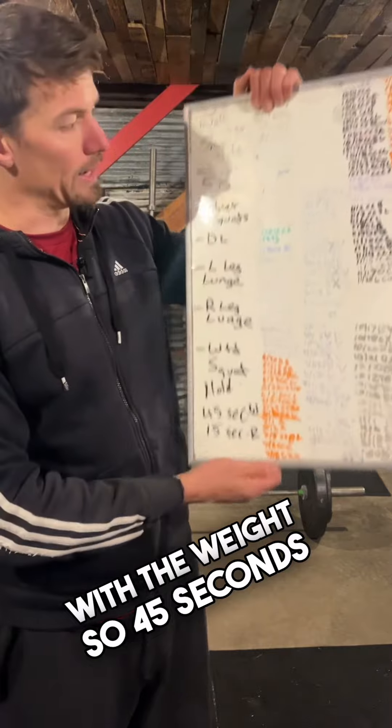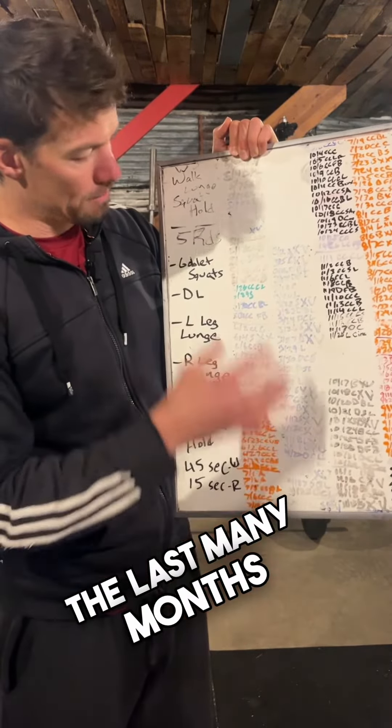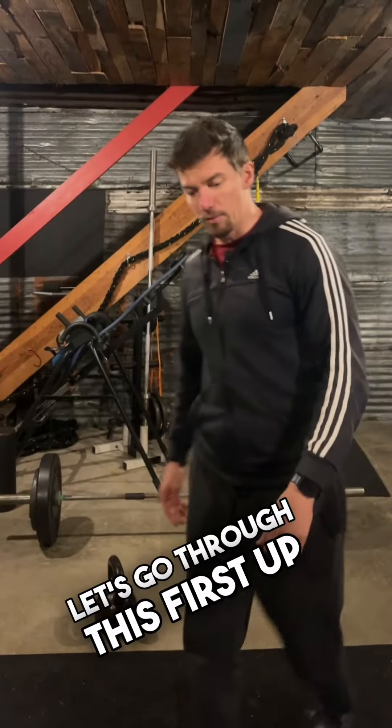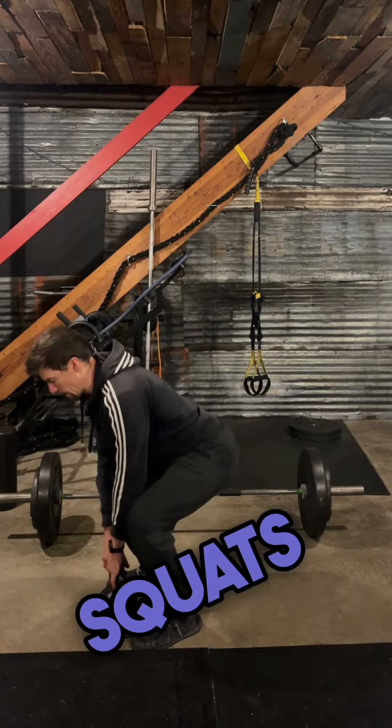So 45 seconds — all the workouts I've done in the last many months, they all have identity to what it is that I did with them. Let's go through this. First up, demoing goblet squats.